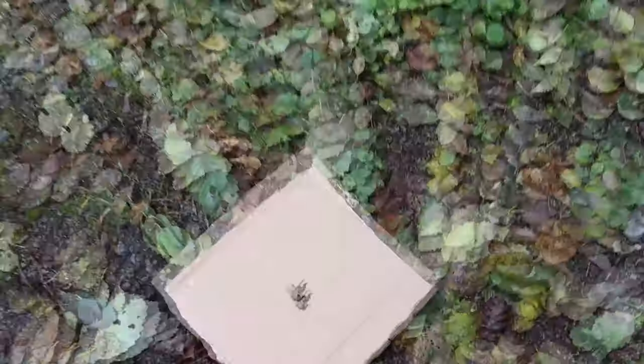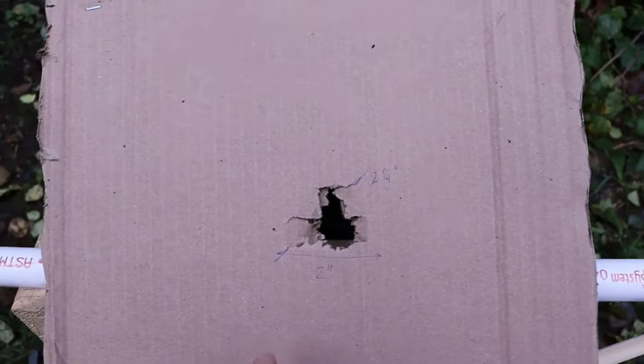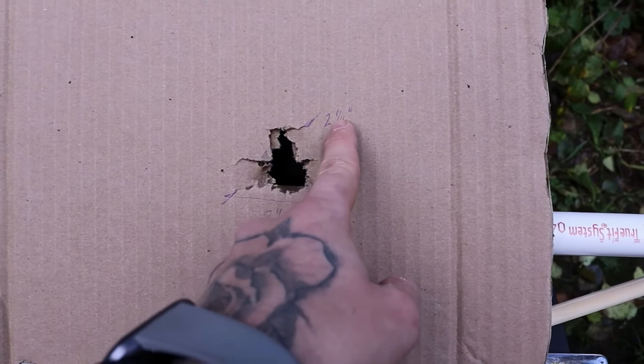Here's the result from the shotgun — a very small shot pattern, as expected from two feet. Measuring the widest point of damage, we get just over two inches — about two and a quarter inches.